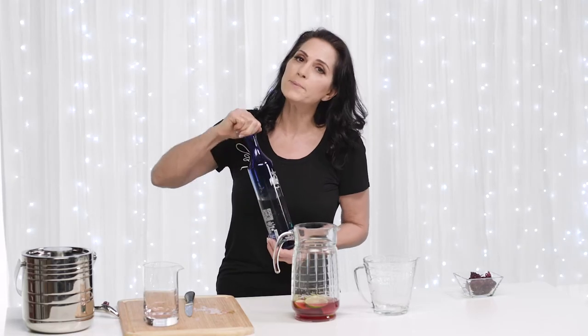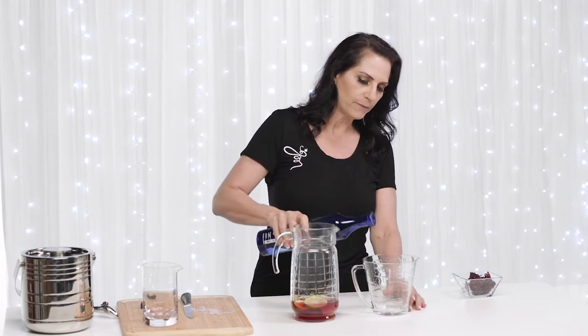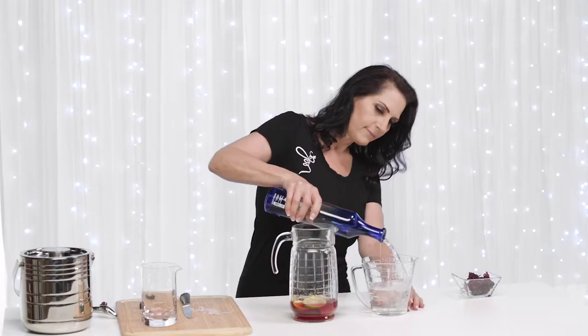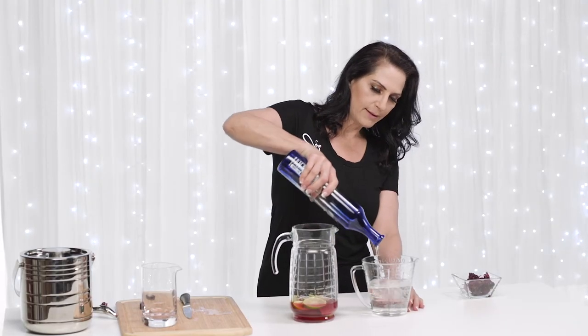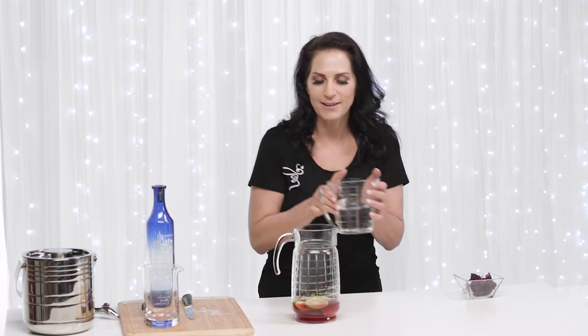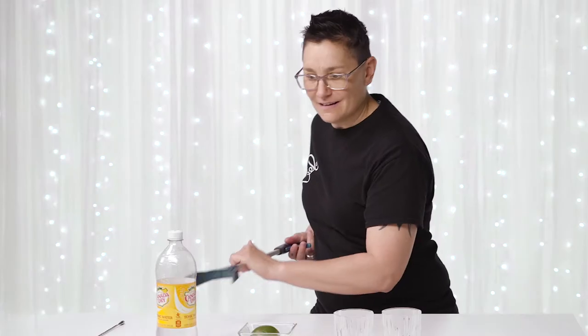So I'm going to do two cups of the tequila into my pitcher. Two cups — yes, I'm not messing around. That is about all we have left. Send more. And then I'm going to do two cups of... let me guess — tonic water? Tonic water.